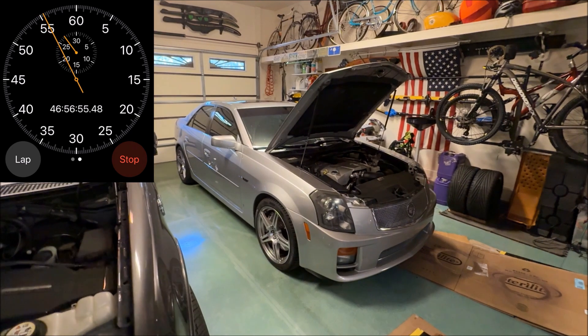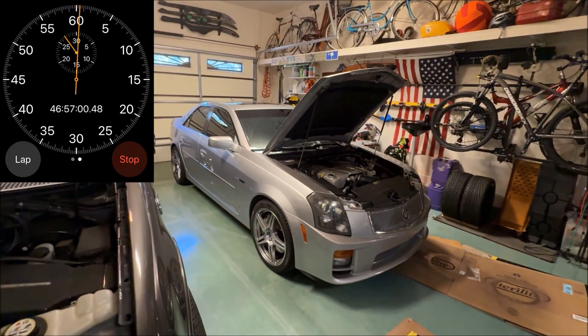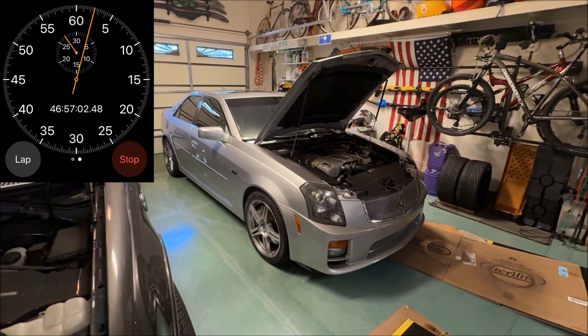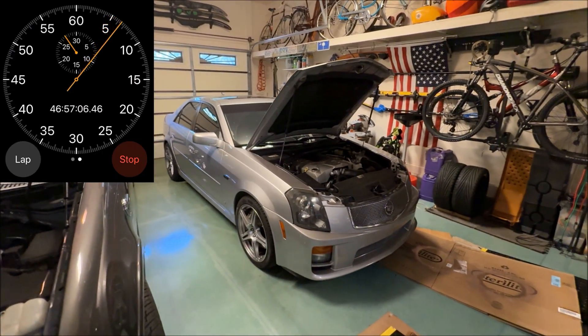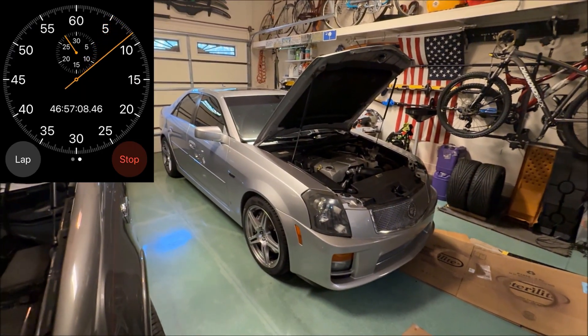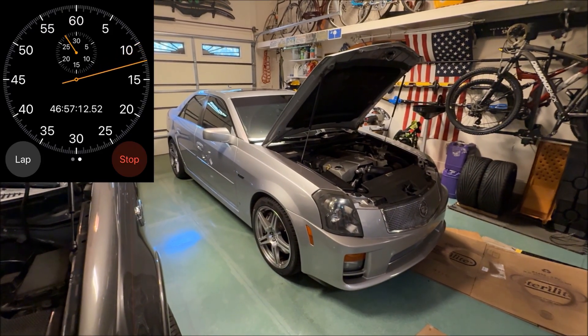It's been almost two days, about 47 hours. I was really going to do it just one day, but I thought it'd be interesting to go a little longer. I'm going to go ahead and reconnect the battery, disconnect the OBD power — and you want to do it in that order: reconnect the battery first, then disconnect the OBD power. Then we're going to test that express window function.